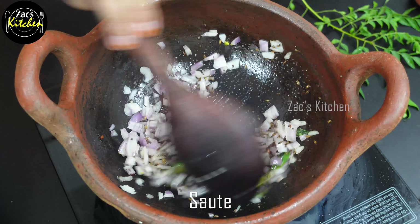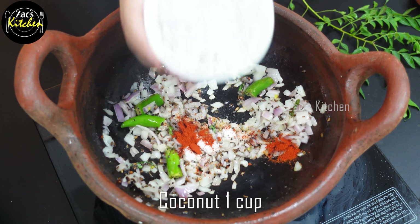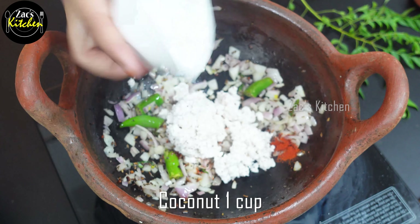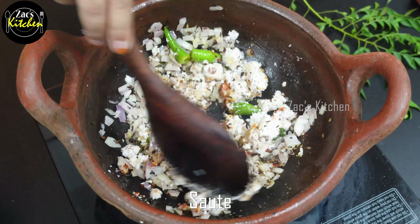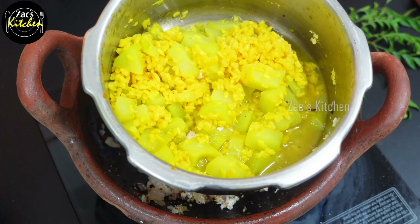Now we'll take a small spoon and pour it and add it to this one. Now take a spoon. If you have a cup of tea, you can use it to cook it in a very good way. We can use it for a minute.